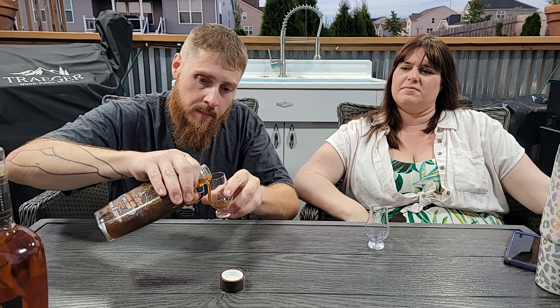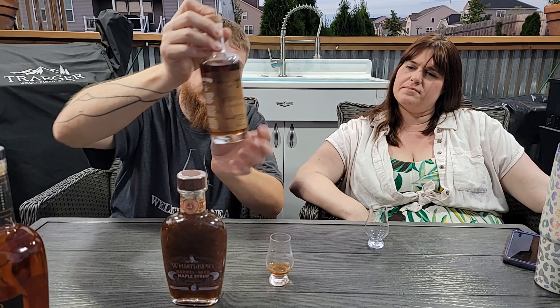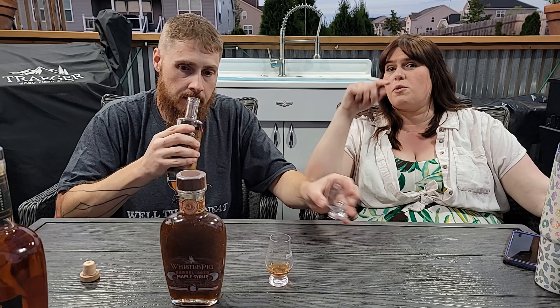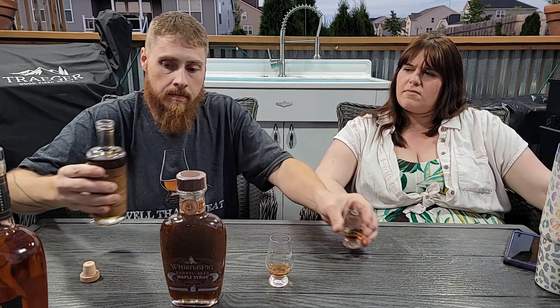We'll pour a little bit of each just to do a straight sample. The WhistlePig is so pretty — it's sparkly. And then this is from Whiskey Acres, out in DeKalb, Illinois. This one smells more bourbon-like than the WhistlePig. To be fair, though, this bottle has been opened already. It also seems that this one is thicker, and it's cold — once any of these syrups are opened, they have to be refrigerated.